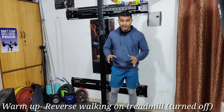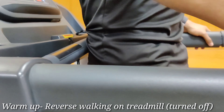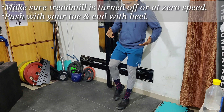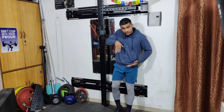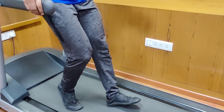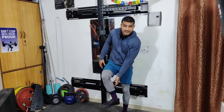For reverse walking on the treadmill, you stop the treadmill and walk backwards without the belt moving. You initiate from the toe and land with the heel. While doing this, you have to feel your shins and your calves.